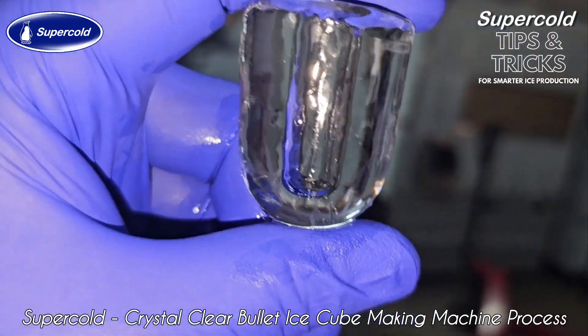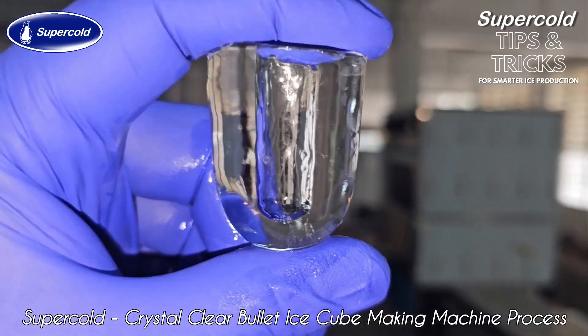Do let us know in case you need any technical guidance on how to get the best out of your ice machine. We are happy to help.